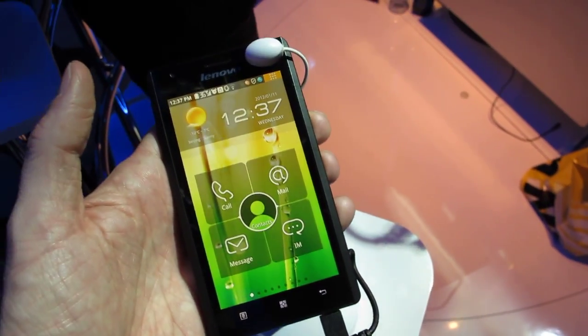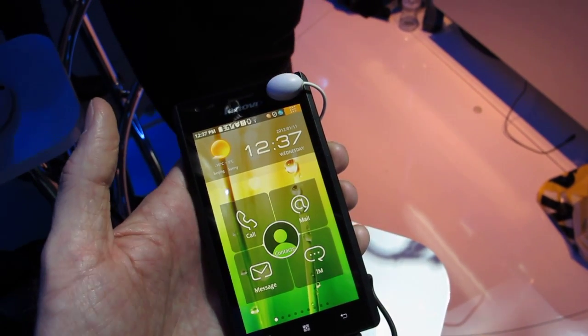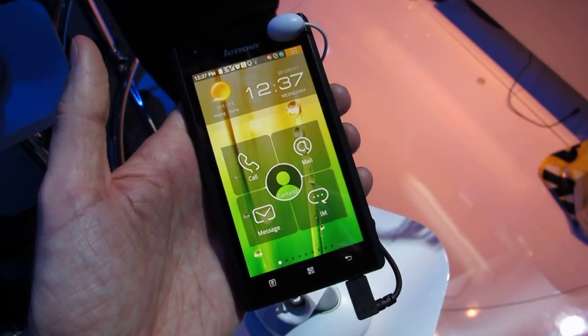So again, that is the Lenovo K800 here at CES 2012. I'm Michael Orle from MobileBurn.com. Thanks for watching.